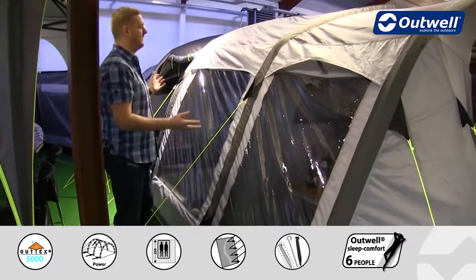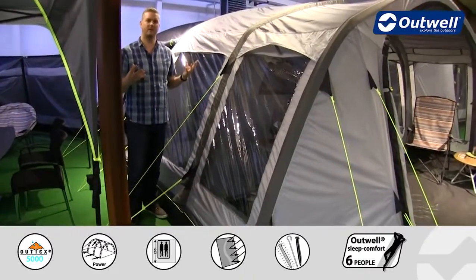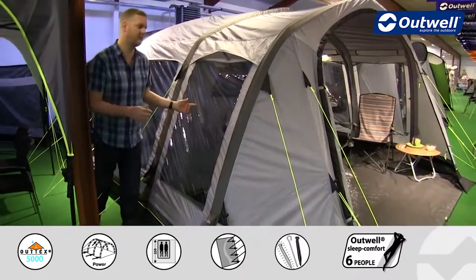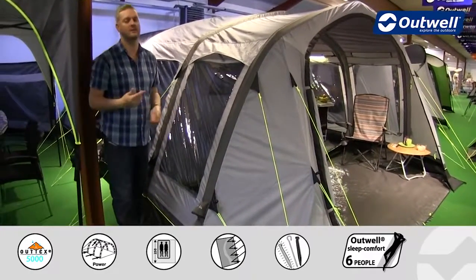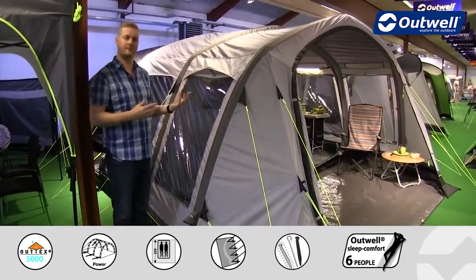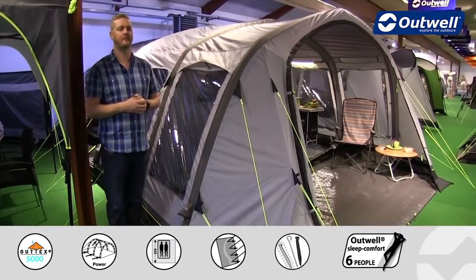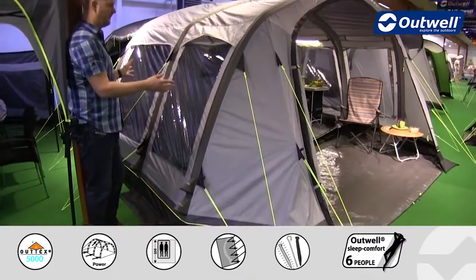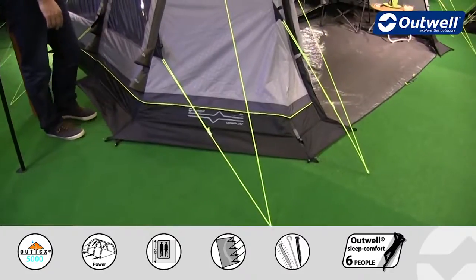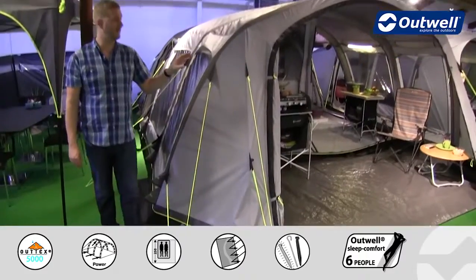Something else I want to highlight is the large windows all the way around this tent which floods the inside with light giving you a good spacious feel. All of these windows are actually tinted, serving two key functions: one is to reduce the amount of glare from the sun when you're in there, and secondly to give you a lot better privacy. Around the front area, we have a mud valance which runs around both sides and is there to encourage any rainwater to run down and away from that inside area.